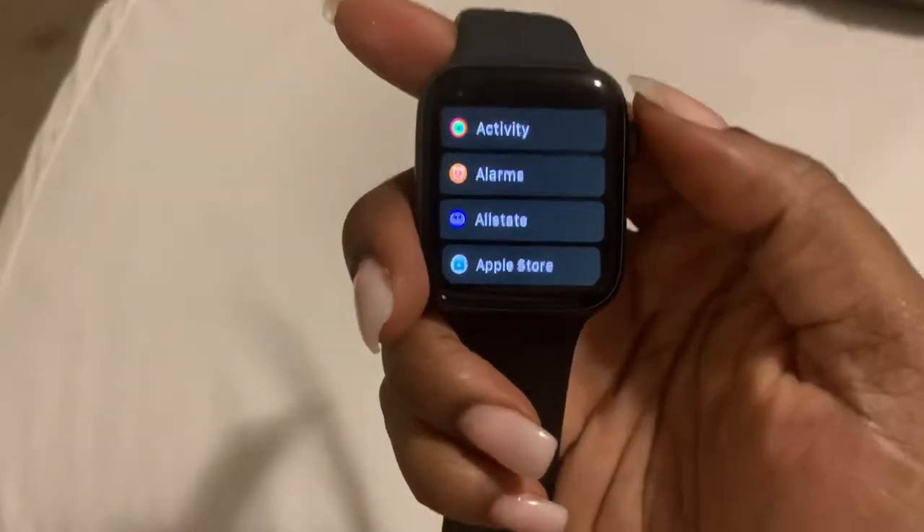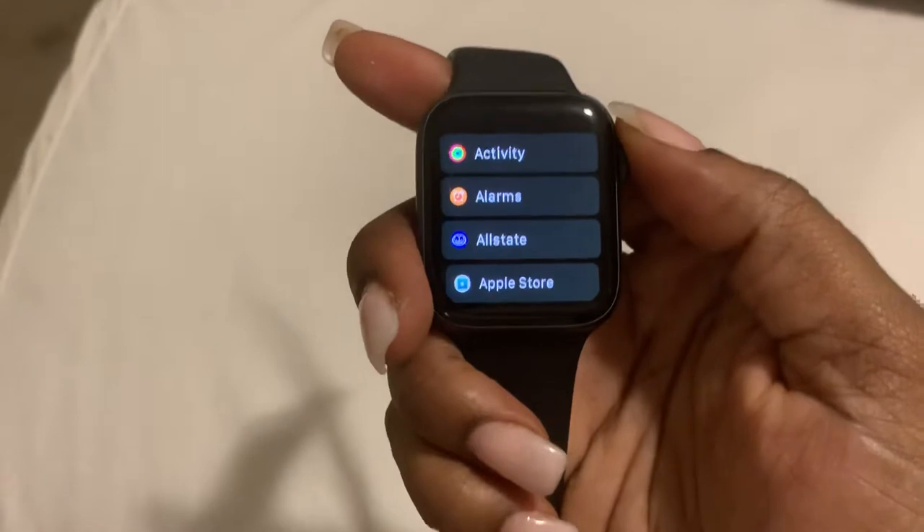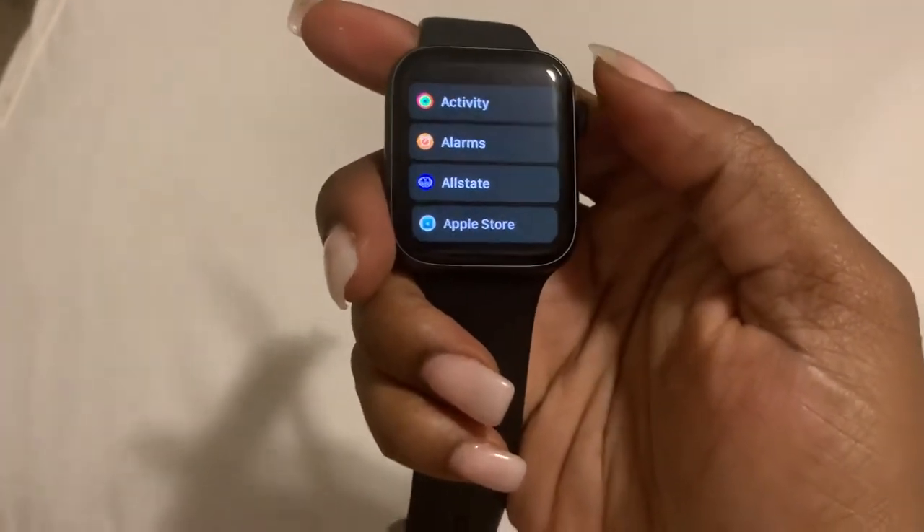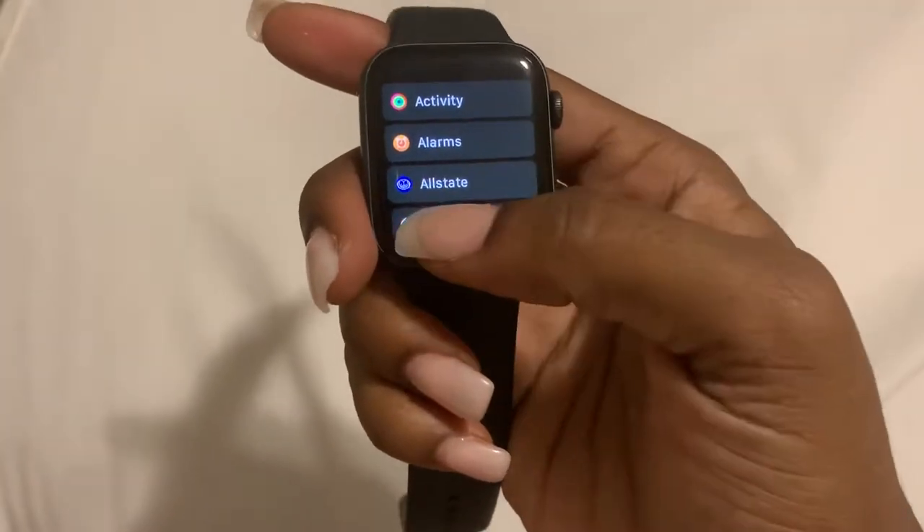Hi guys, Brit Tech here, and today I'm going to be showing you guys how to add an alarm or set a timer on your Apple Watch. Pretty much what you need to do is go ahead — we can go to alarms first.